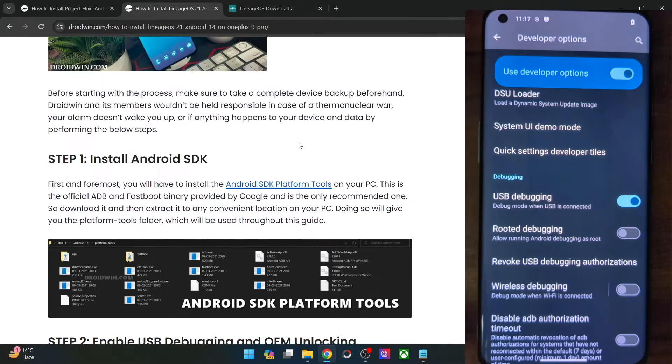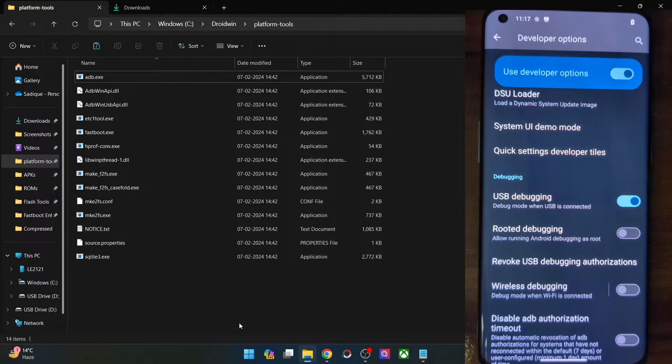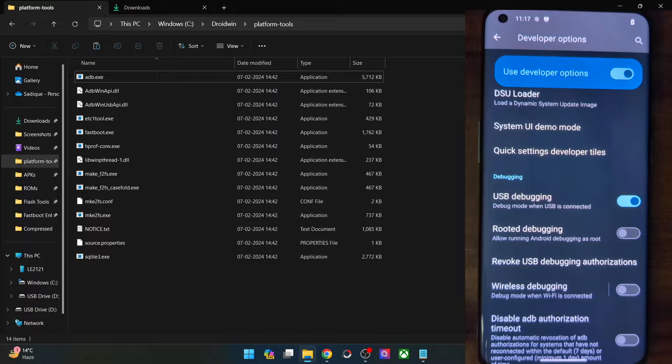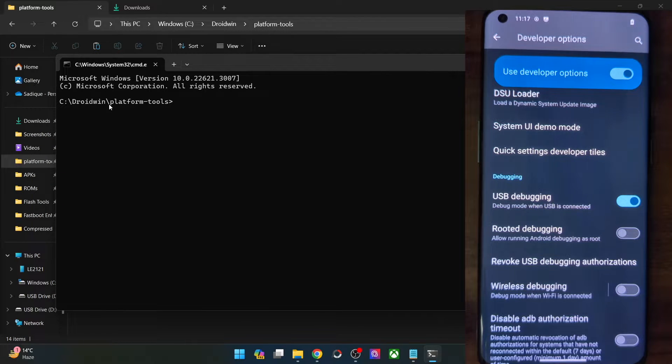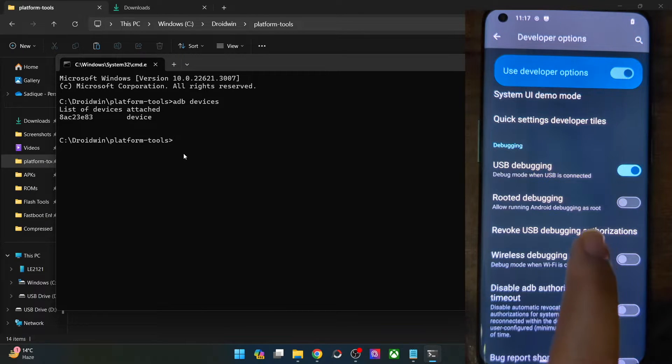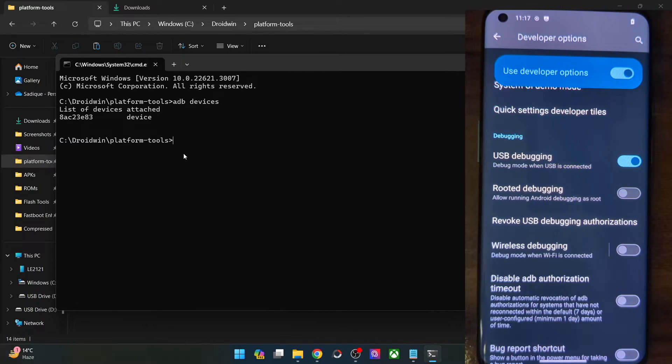Now you will have to get hold of Android SDK platform tools. Get them from my guide and extract them onto your PC — in my case, I've extracted them in the C drive. Once done, open a command prompt window inside platform tools by typing CMD in the address bar and hitting Enter. Now type in ADB devices and make sure you are getting a serial ID. If not, unplug and re-plug your phone, disable and re-enable USB debugging, tap on Revoke USB Debugging, use the official cable and a USB 2.0 port, then try again.